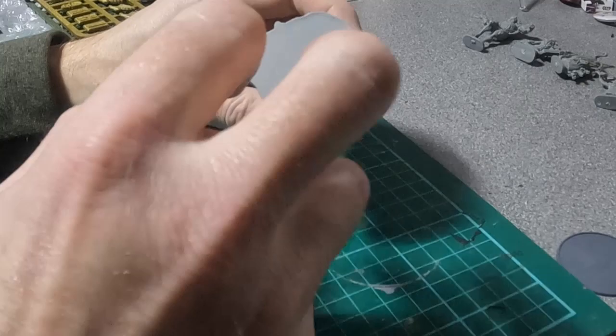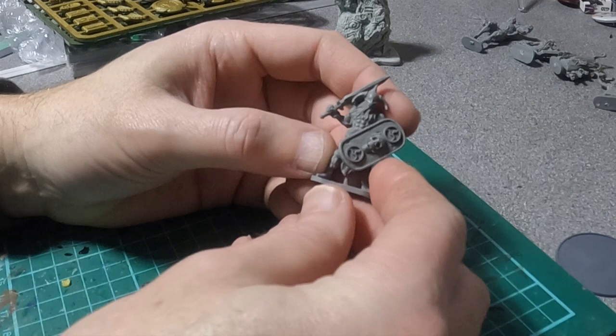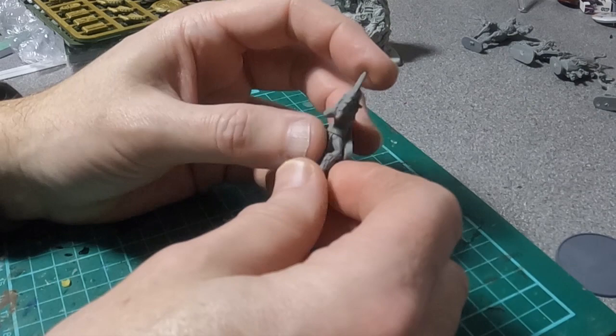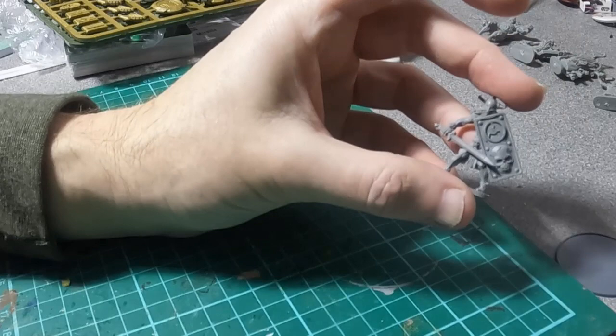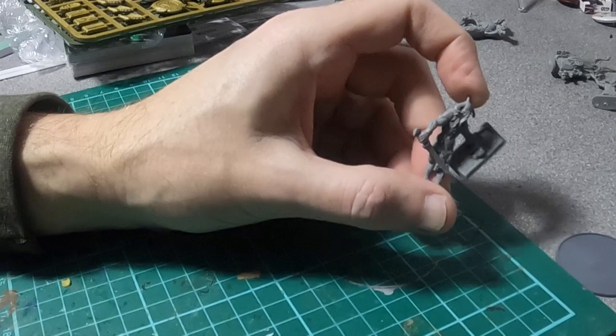Figure-wise, you get three berserker warriors — great detail. You can see the detail on the sword. I think I'm going to use the Army Painter quick paints on these because the detail will take them really well. You get one, two, three berserkers — very similar helmets but all in completely different poses. The shields are wonderful and will paint up really well.